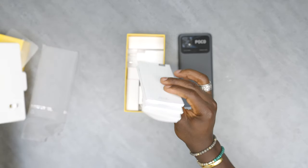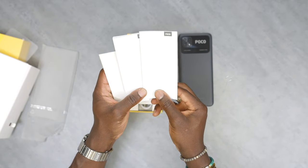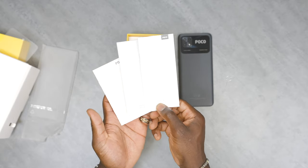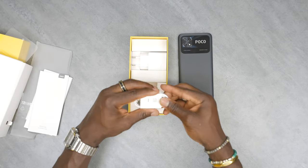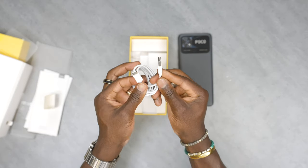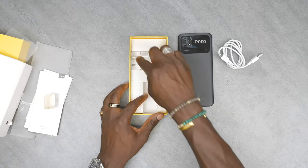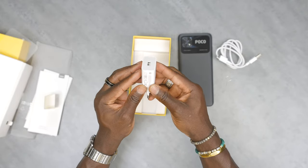We also have some user manual, quick start guide, safety information — all the usual booklets that you get inside smartphone packaging these days. And then we have a USB cable, which is a full USB to USB-C cable for charging and data transfer. And also a power brick — this is a 10 watt power brick.